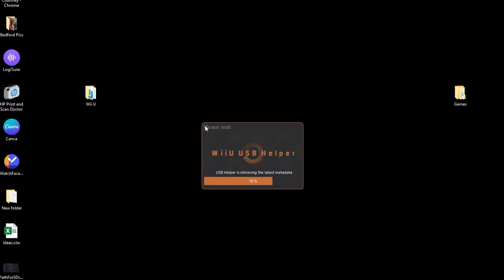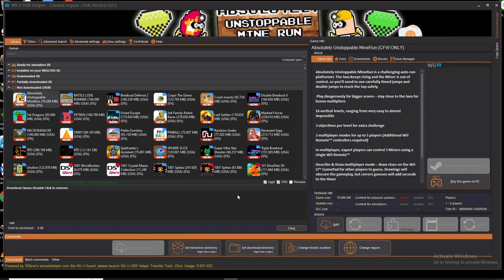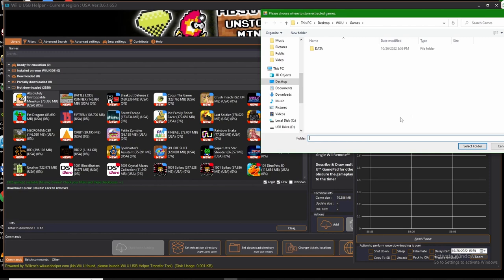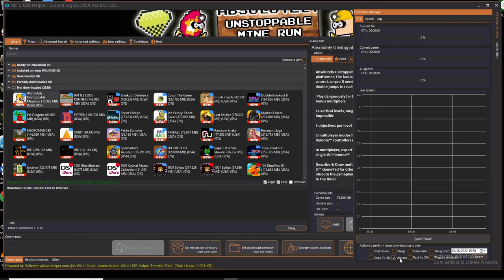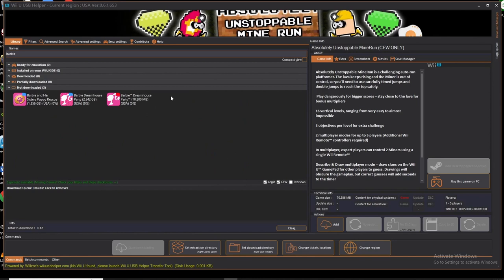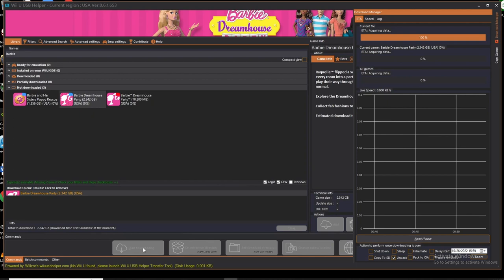Once that finishes, you're going to see the actual application pop up. The very first thing you want to do is go over to the right to Download Manager - click that to expand it, then go down to Unpack. Make sure you're in your games folder and click Select Folder. That's all set, you don't have to do that anymore. From the top, all you have to do is search for the game. Disclaimer: you should never download games that you don't already own. I'm going to download Barbie Dreamhouse Party - you have to add it to your download queue first, then start downloading. After it downloads, take that and put it into a folder on the Steam Deck and apply it to your ROMs, and then that's going to work.